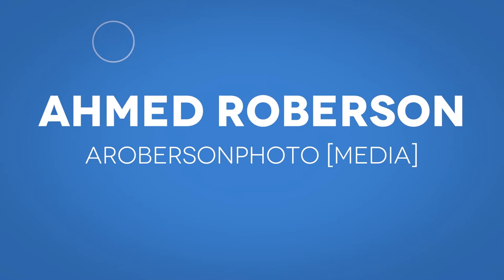What's up everybody, this is Ahmed — and Penny's back there relaxing, she's got a little bit of a tummy ache but she'll be all right. This is Ahmed and Penny with Roberson Photo, Roberson Media, and today I am here for a quick comparison between my old Neewer softbox, the square 16.25 by 16.25...